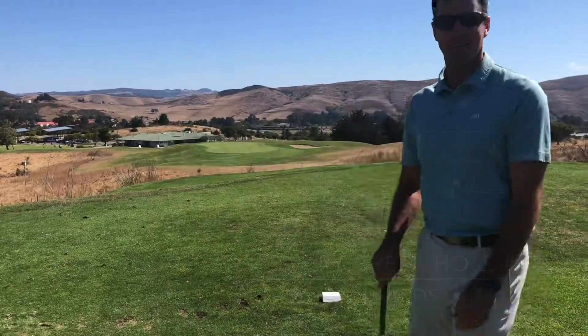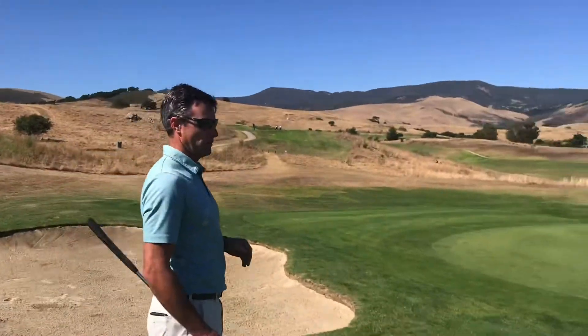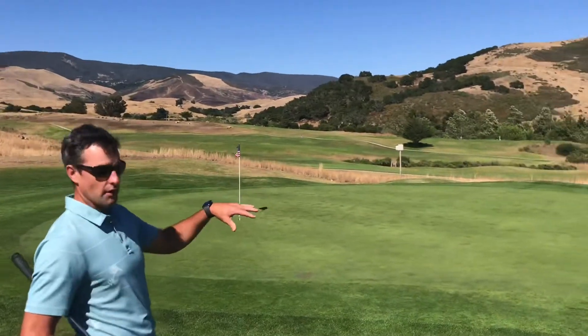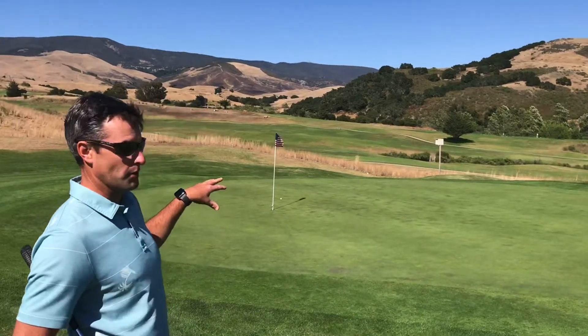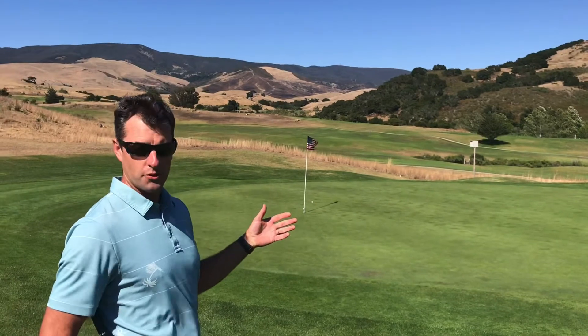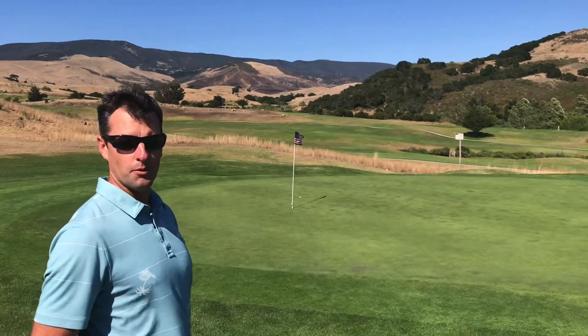Let's go and make a birdie. Alright, so as we walk from the cart to the putting green here you can notice everything slopes from the right to the left. We've got a couple of large undulations in the middle of the green as well as towards here to the front. We hit a really good shot so we've got a really good chance at a birdie here to finish off the day. This is a fun place to try and finish off your round, not very far from the 19th hole. Let's go make this baby in.